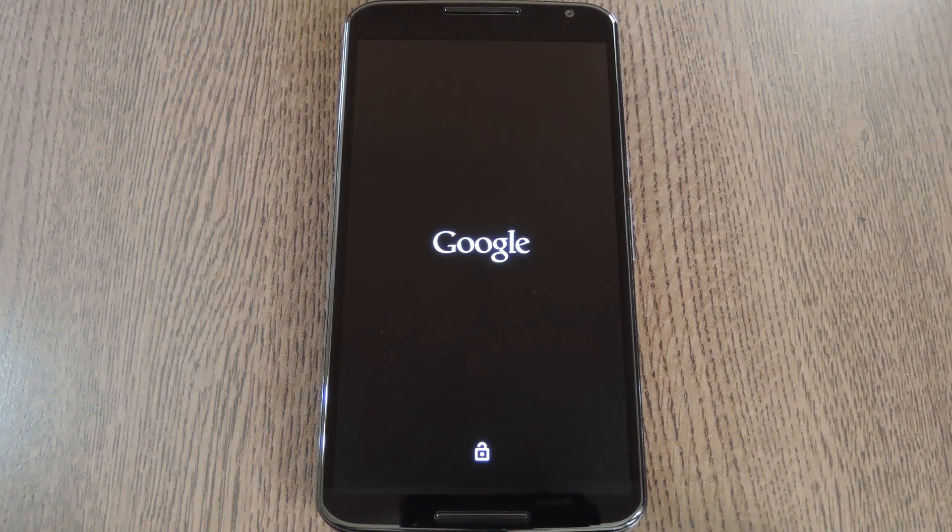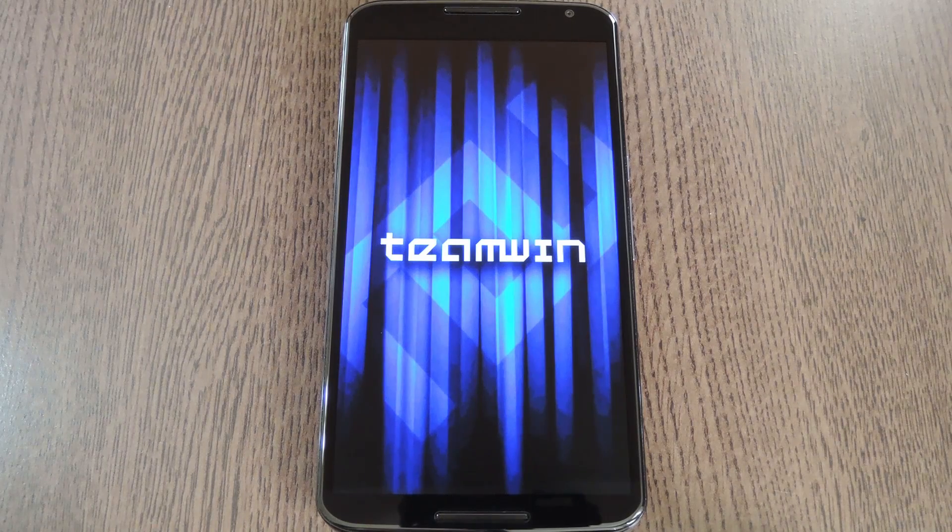Now before we go any further, I want to be very clear on a couple of things. First, this zip was made specifically for the Nexus 6, so it's not intended for use on any other device. But second and equally important is the fact that there is no revert zip available for this mod. That means you should definitely make a full Nandroid backup before flashing this, because it's the easiest way to undo this whole thing if you end up deciding to go back to stock.